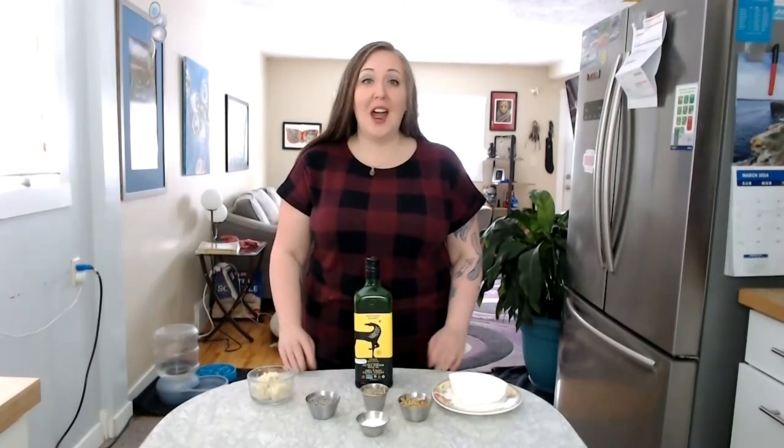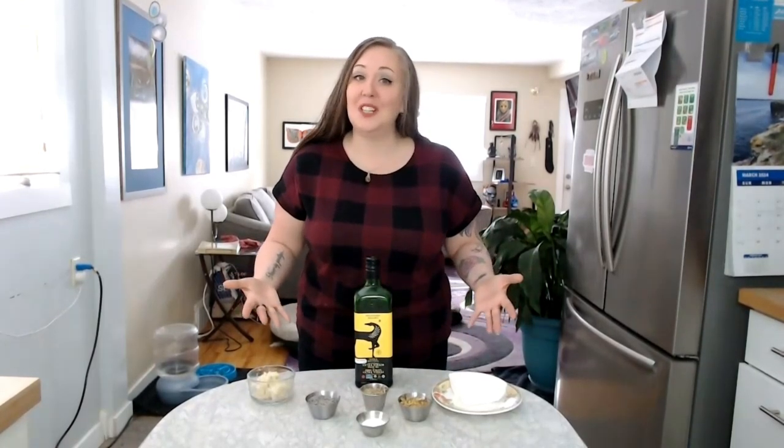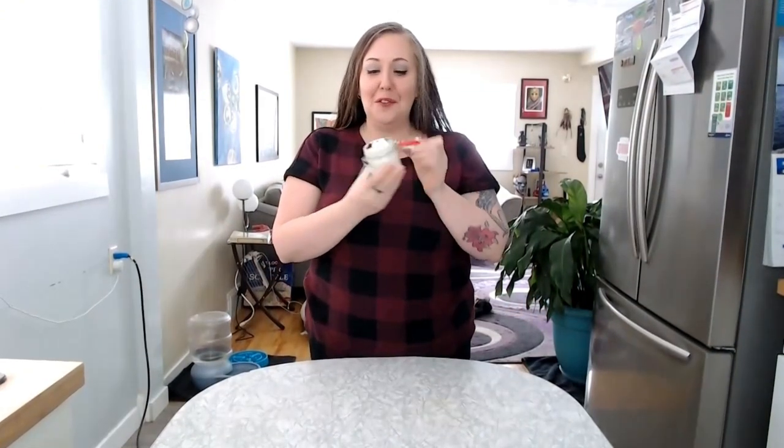Hello, my name is Angela from the website naturallivingalchemy.ca. Welcome to my channel. In today's video I'm going to share with you a simple tutorial on how you can take all of these simple ingredients and turn them into this beautiful light and fluffy whipped body butter. So join me and I'm going to show you how you can make your own.